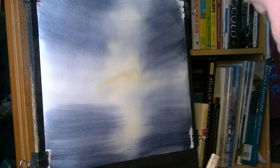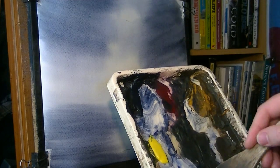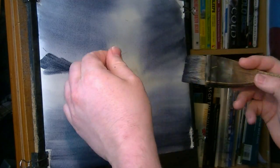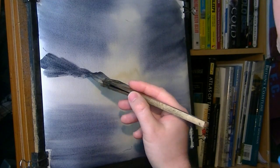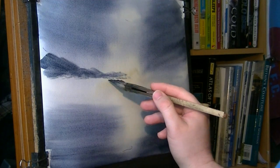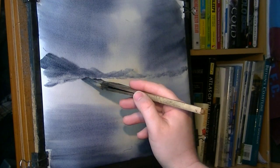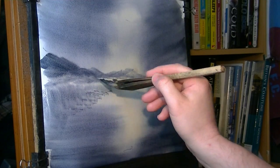Before that dries, with the same color — a bit of raw sienna, water, more Payne's gray — I'm going to pop in some of these distant lines. Just take that hair out first. These are the hills in the background.